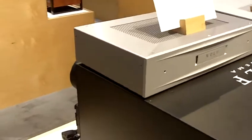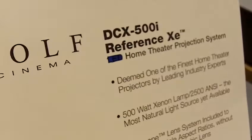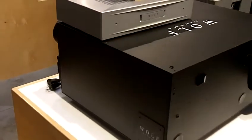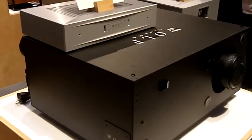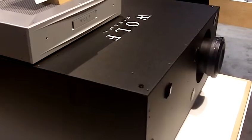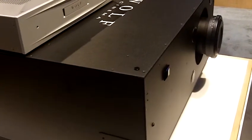We also have a Wolf DCX500. This series has three projectors: a 500 watt Xenon, a 1000 watt, and a 1500. These projectors come with an integration package which allows them to be built into a soffit with active ventilation so that the projector will never overheat.